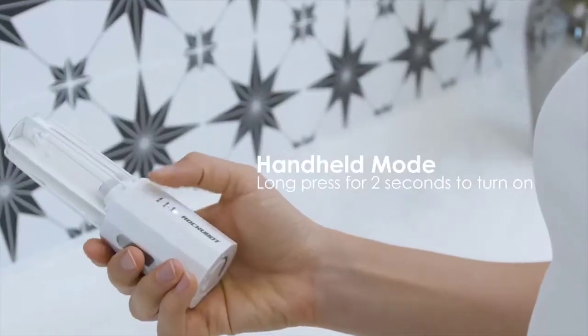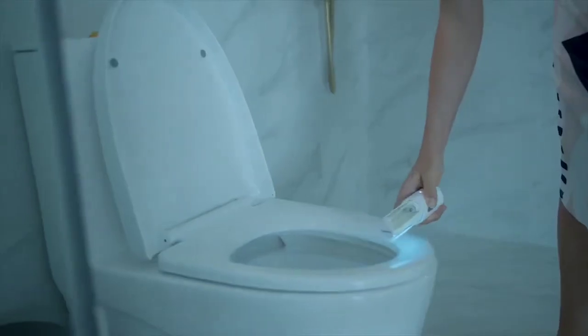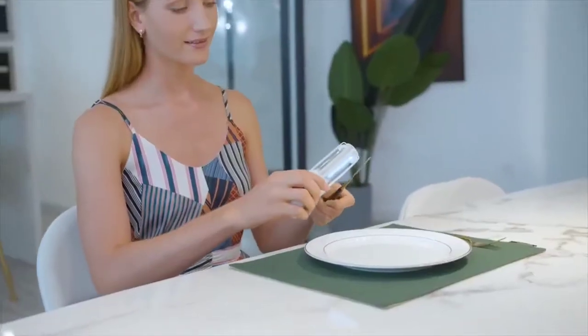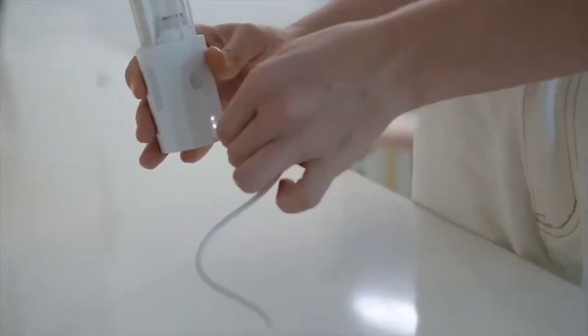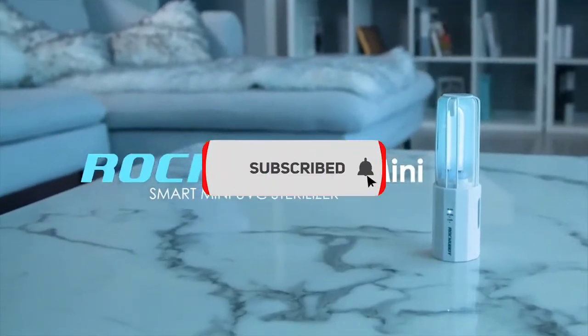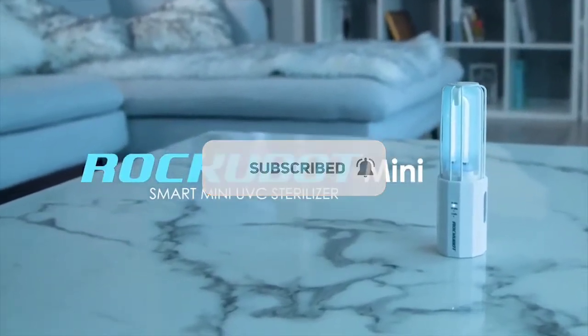You can also just hold it to disinfect the knobs, toilet seats, or whatever you want to touch, including those fancy utensils. Charge it wherever and enjoy a germ-free space with your easy-to-carry savior against germs and viruses. This is Rockubot Mini, your smart mini U.V.C. sterilizer.